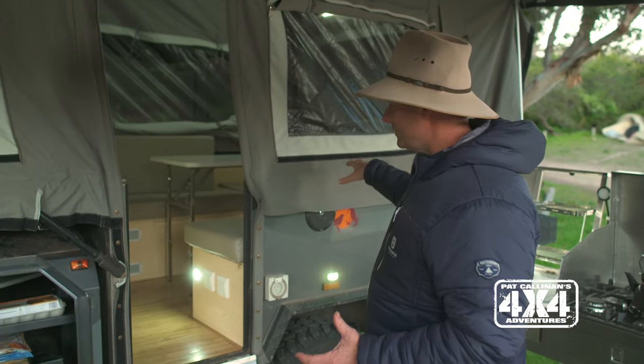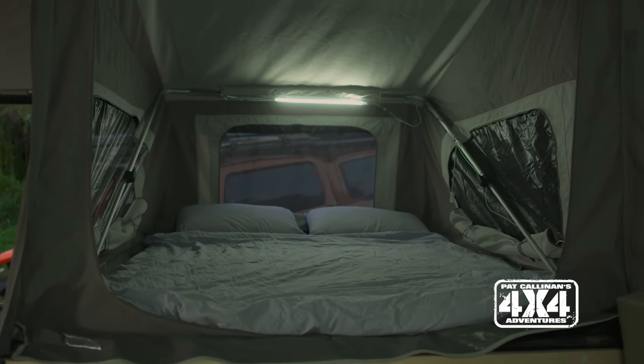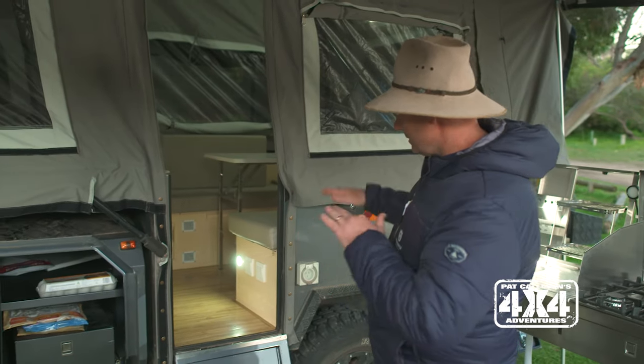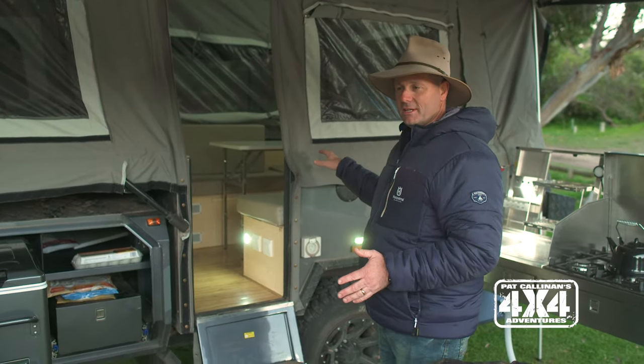Down the back end, you've got a nice lounge area, but you can also turn that into a bed. So if you want to sleep the kids or anything at the back end of this camper, it's dead easy to do — just lower the table down, rearrange your cushions, and you have even more accommodation there.